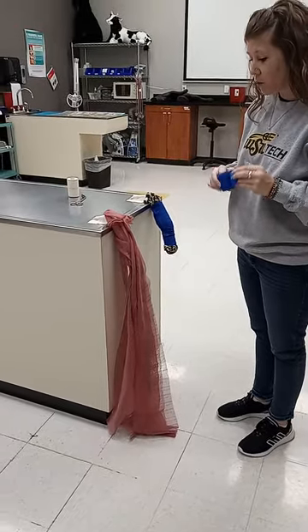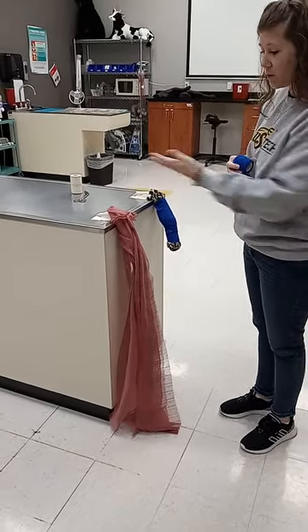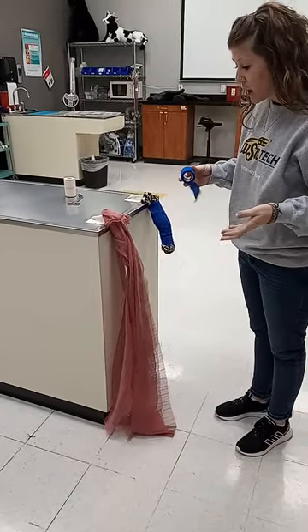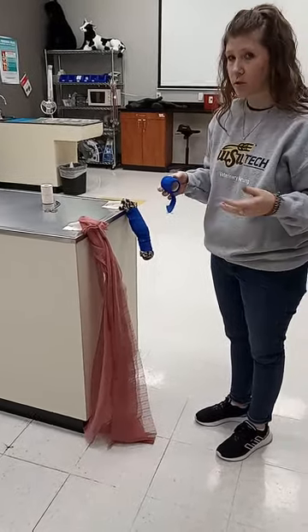We're going to do an equine tail wrap. First thing you have is the tail and some vet wrap, or you can use brown gauze or any other bandage-like material.